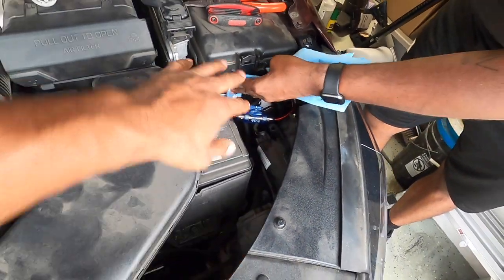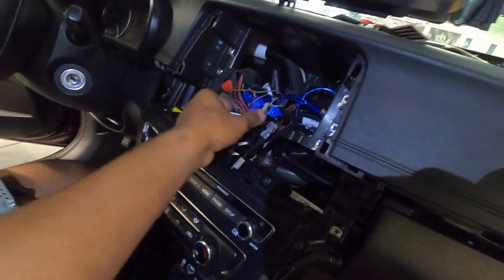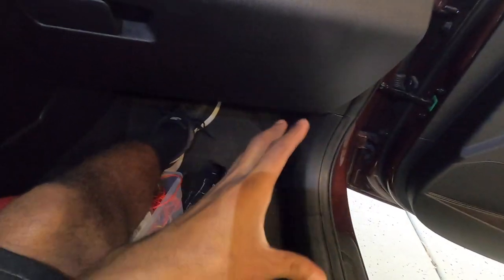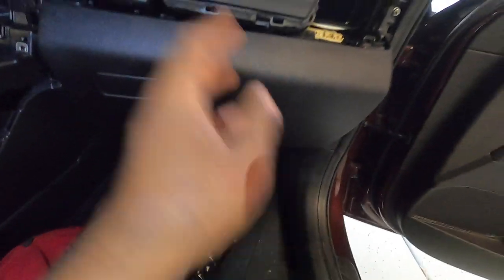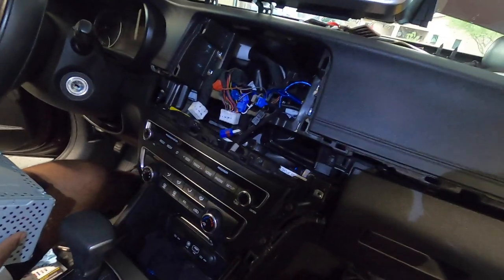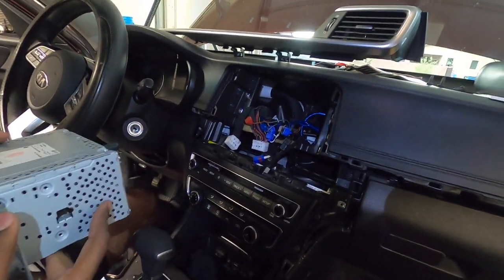Just like that we are done with the power wire. The inline fuse is mounted right there on the side of the fuse box. We've made our way back inside and we are getting ready to actually install the deck back in. We've got everything routed — the remote wire, the RCAs, and the power wire is already on the battery. Now all that's left is plugging this in, so we'll go ahead and start that, cross our fingers, and hopefully this will work.